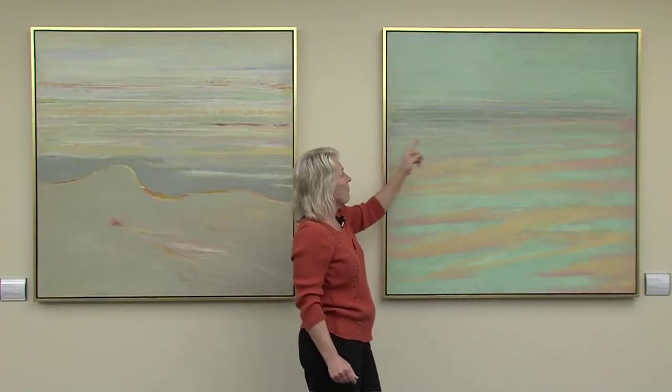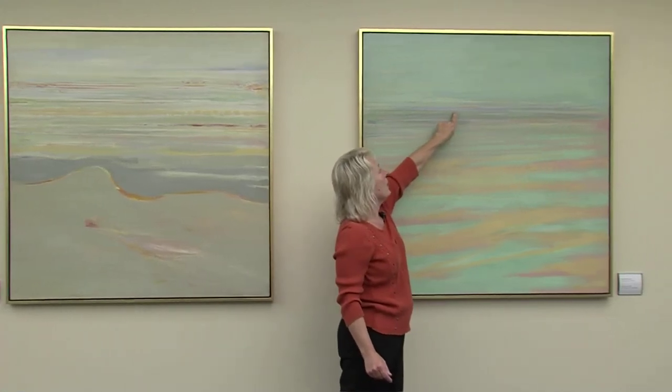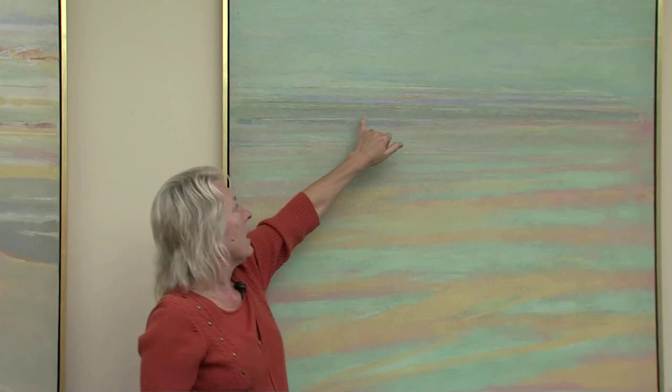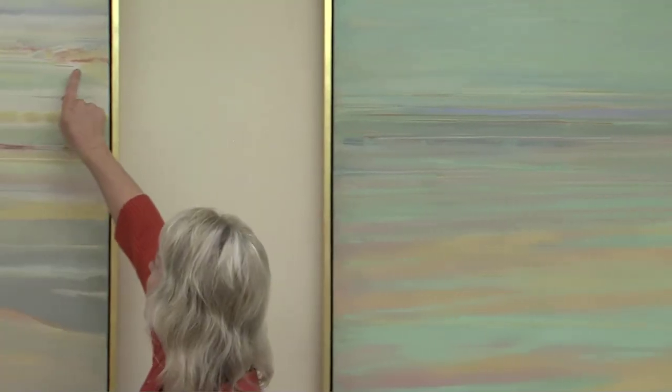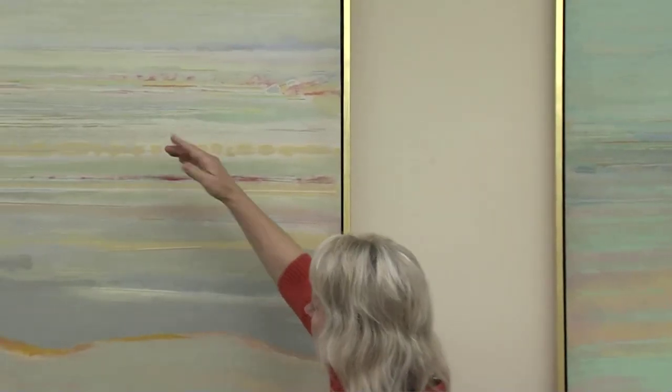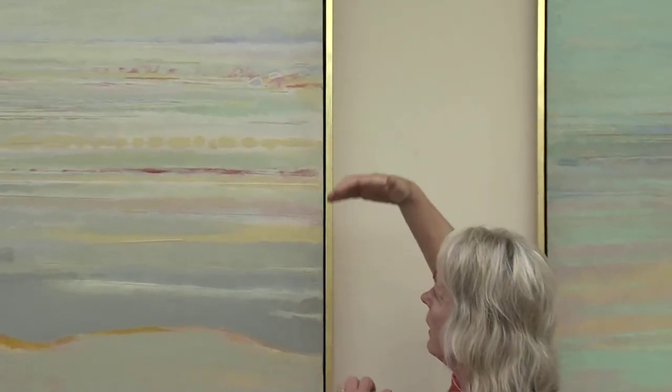He got very involved with putting little small lines of color, which really have to do with breaking up the space in some way or another. That little line of color there, and some of these — here's a short one, here's a short one, there's a little bit longer one — they have to do with breaking up the space and giving an impression of a deeper space than what Jackson Pollock did.